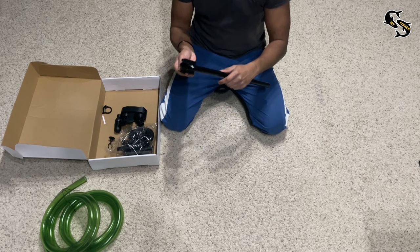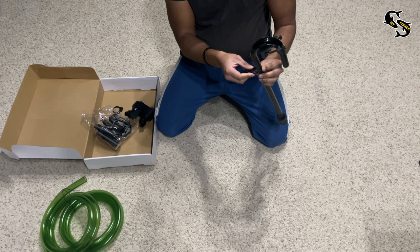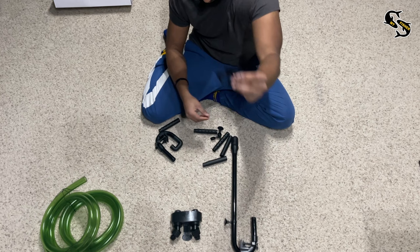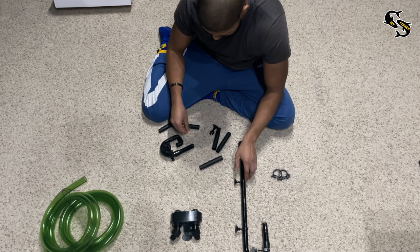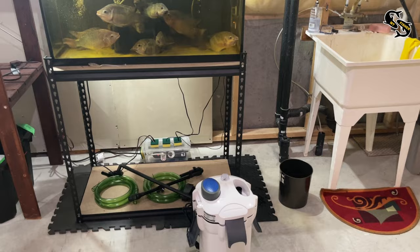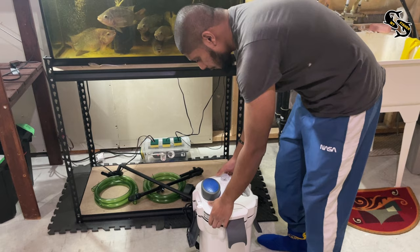Now let's set up the attachments. Attach the filter casing to the inlet bend pipe, then add the suction cup attachments on the side. Now for the spray bar — there are two locking mechanisms I'll show you later. For the spray bar, there are multiple pieces that let you elongate it. It's up to you how long or short you want it to be. Just make sure the last spray bar piece is the one that is closed at the end.